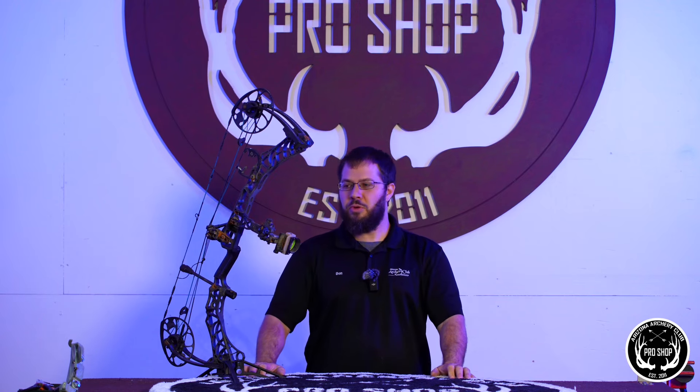Hey guys, Ben here at the Arizona Archery Club. I've got a story you've probably never heard before. We had a customer bring a bow in that has been submerged for over a year in a river up in Alaska.